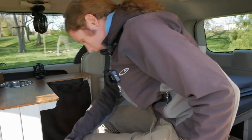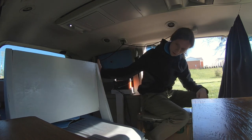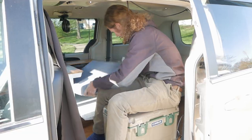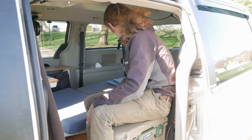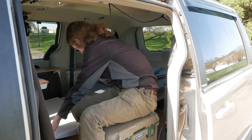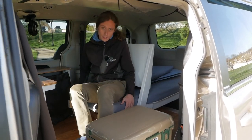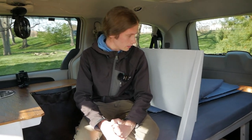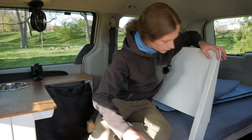Usually I would sit here on the cooler and then this just folds down like that. Then you can lay the rest of the cushion across and I would just keep my sheets on the bed so I could pull them up and over easily. It was really a great design — a couple other YouTubers had used this design in their minivan campers but no one had done it as a one-person bed. So it worked out nicely.